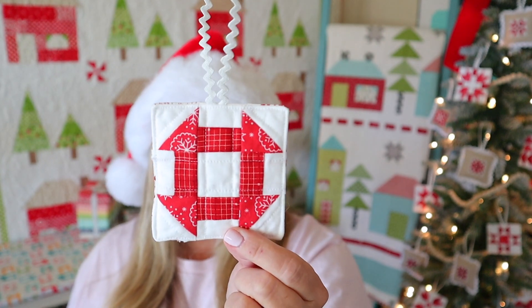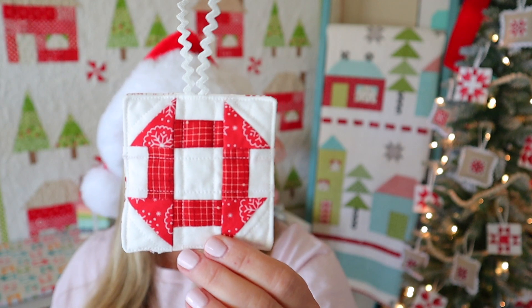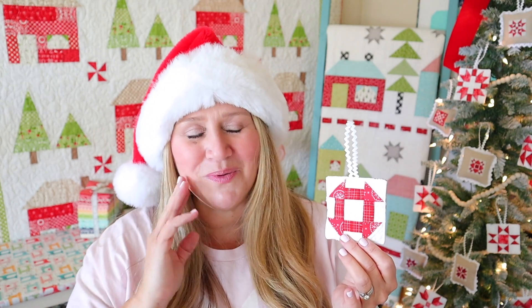One thing I wanted to say about these is that my points aren't perfect — and you know what? That's okay. I did my best. These are tiny little ornaments. Nobody's going to be judging your points on these, and if they are, I mean seriously, it's just an ornament. It doesn't have to line up with a whole quilt or anything like that.